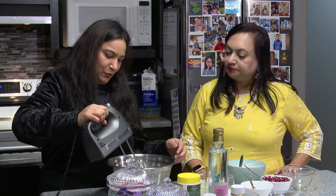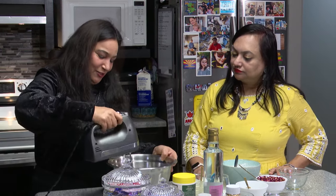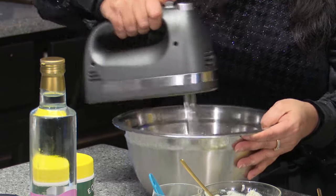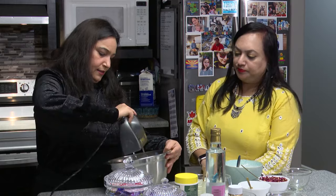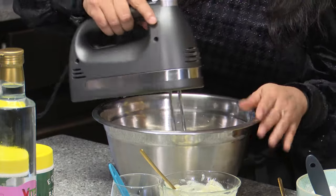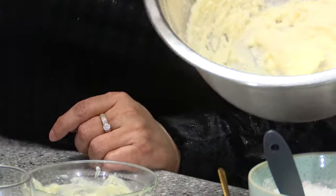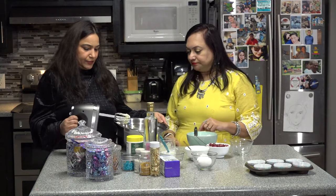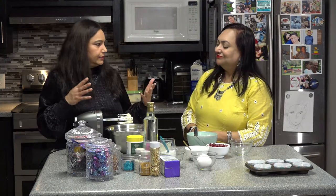In between I'll use a spatula to bring all the ingredients on the corners of the bowl to the center and then do it again. You need to do this continuously for two to three minutes. You can see that it has started changing color - it was a little dark yellow and it's already getting paler. The idea is to beat it enough to make it a pale yellow and make sure that it has really creamed together.